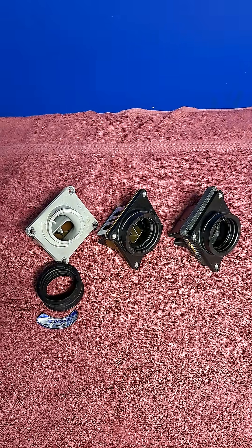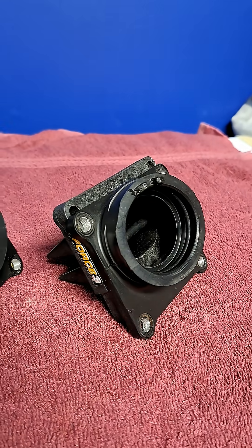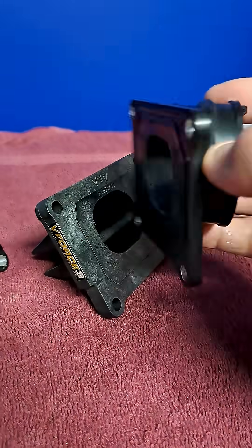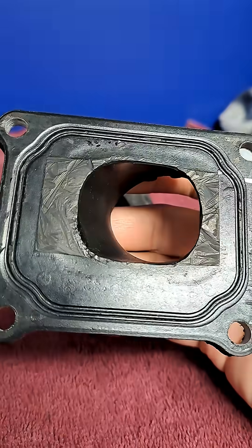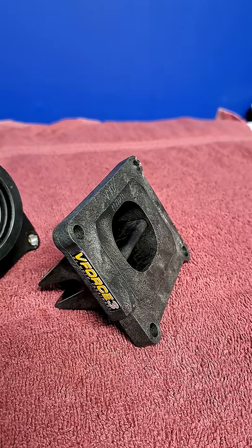So let's look at these two options. First, the V-Force. Cons: it's the more expensive of the two, replacement reeds are more expensive, you have to cut up your intake manifold to make it fit, and it's made of plastic.